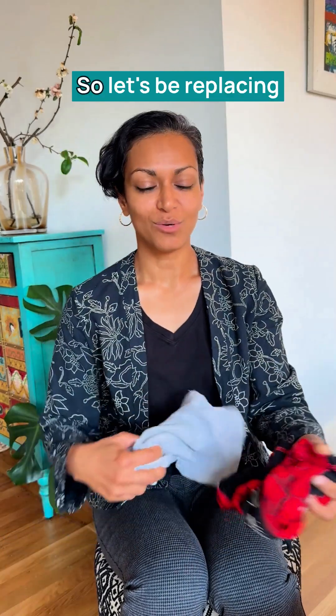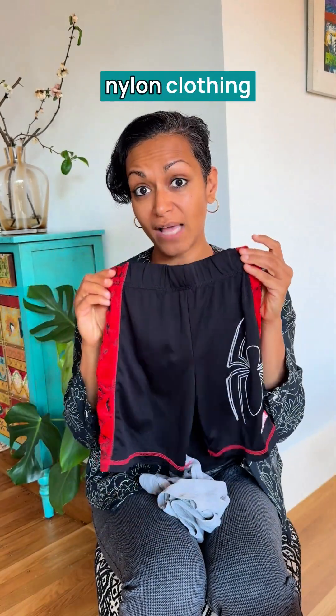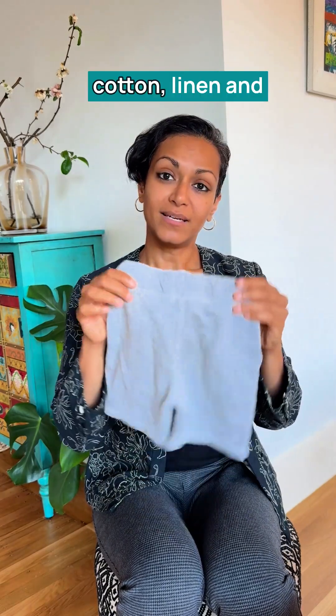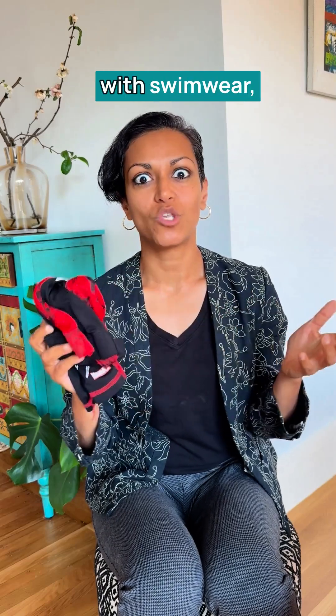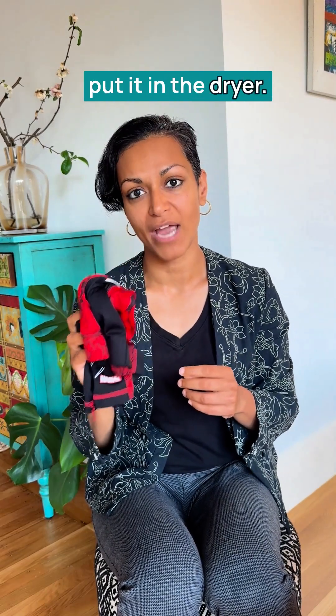Number three: let's not put plastic on our bodies. Replace polyester and nylon clothing like this with cotton, linen, and all-natural fibers. When you do have to use polyester or nylon — like with swimwear — remember to always hang dry it and never put it in the dryer.